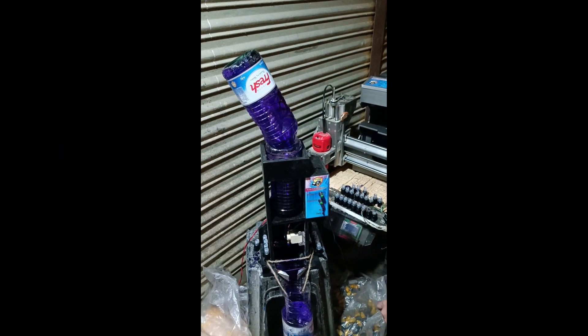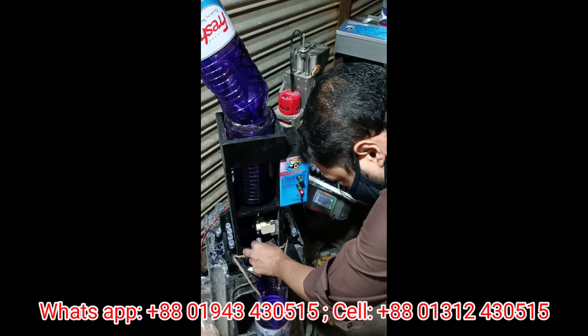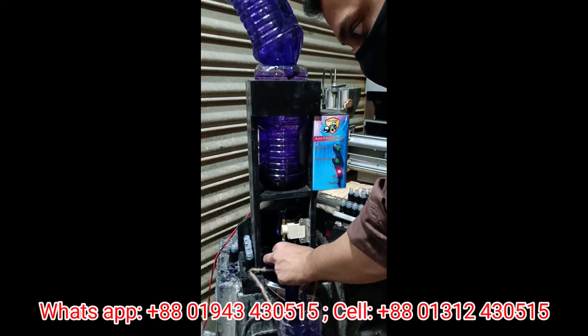Hello everyone. I'm Bolluzar Research and Development Director. This is our bottle filling machine. In our bottle filling machine,